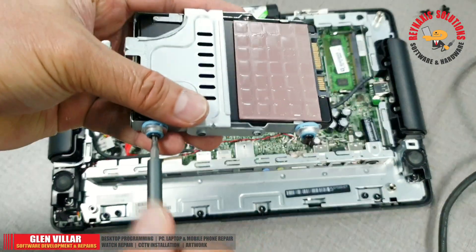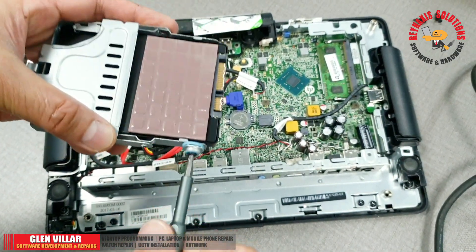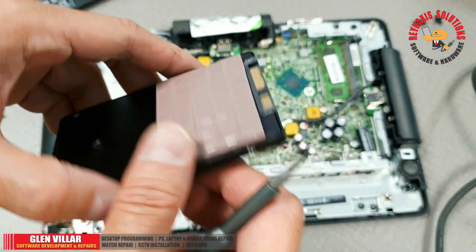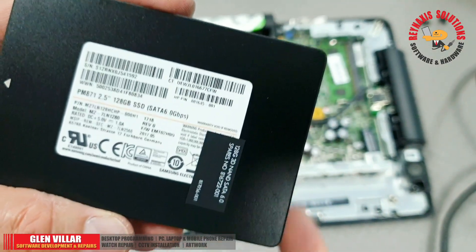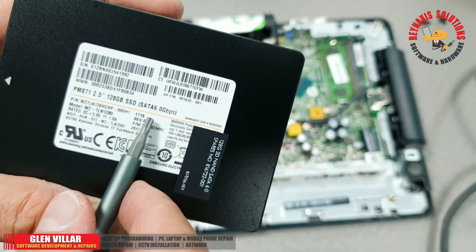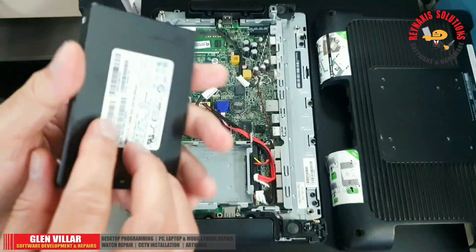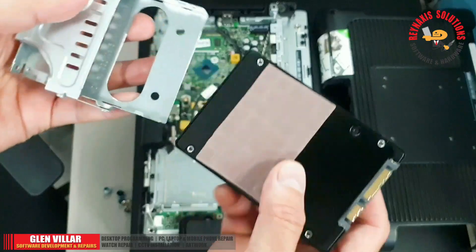That brown cooling pad — you can remove it, unstick it, and place it somewhere while you do your work, like plugging the SSD into a dock. This SSD is around 120-something gigabytes. You can upgrade it to 240 or 512 GB, but for POS function, 128 or 240 GB of storage is enough.